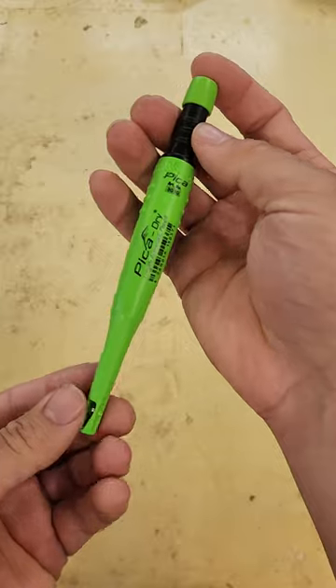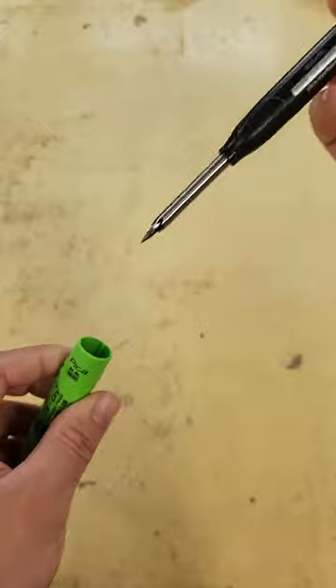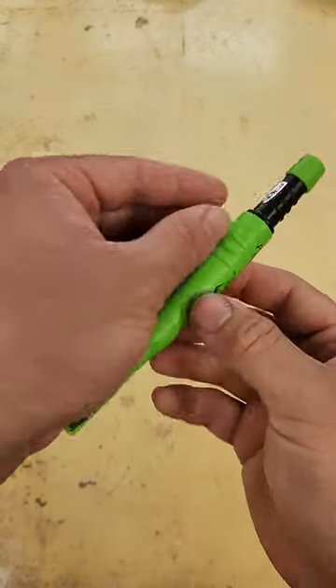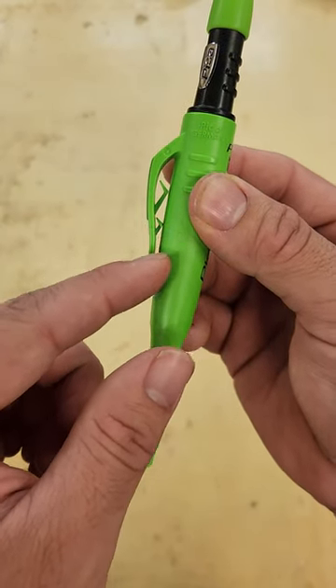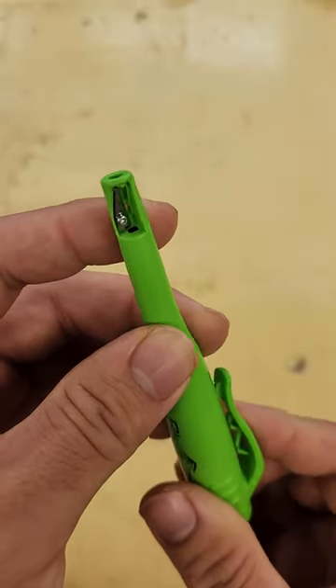So let's look at what makes this pencil so great. Here's the pencil and the holster. What's great about this is that it's very easy to pull out of the holster, just like that, but also if you turn it upside down, it's not going anywhere. You can shake it very vigorously and the pencil will stay put in the holster. The holster also has these nice little clips here, which do a great job holding onto pocket material. The holster also has a sharpener right there on the end, which makes easy, quick sharpening.